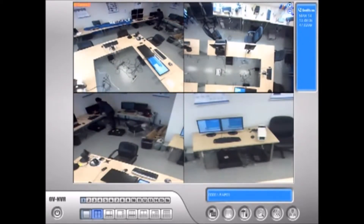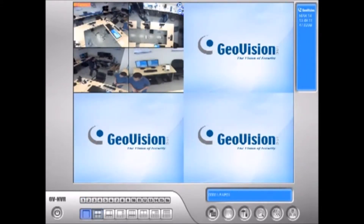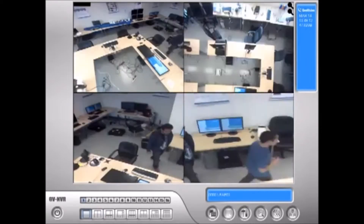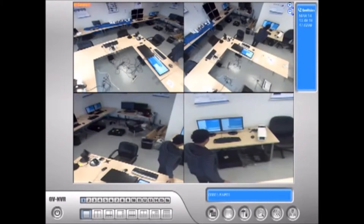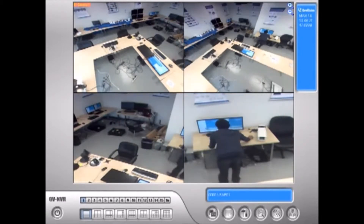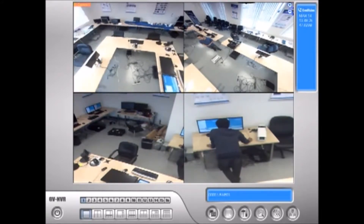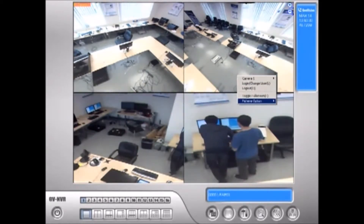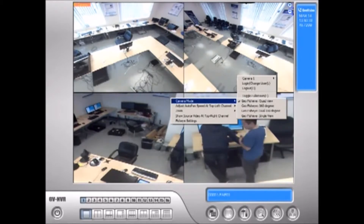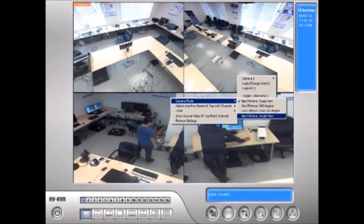Keep in mind, this is taking up only one screen. If I switch it to four-screen division, it's only this one particular camera. I can turn each view just by clicking and dragging on each channel, moving it around to see what I want to see. We have different modes available: quad view, 360, dual 180, or single view.